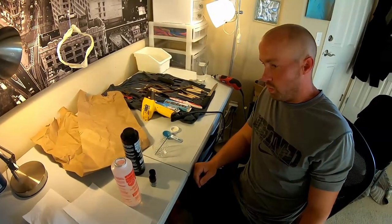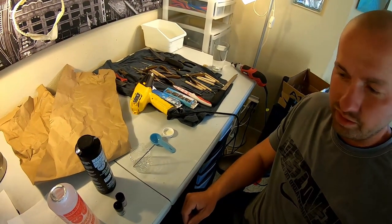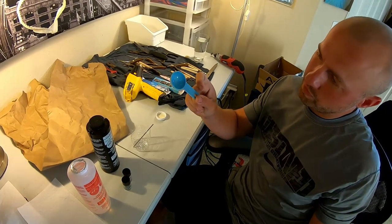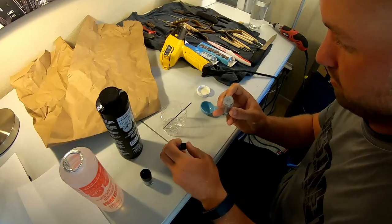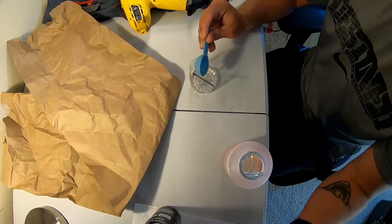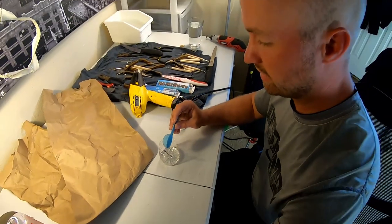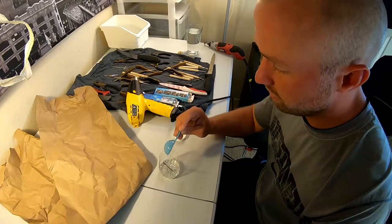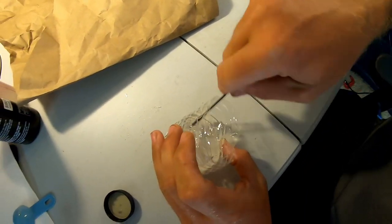With the tails we use a quarter cup of each component, but with this much smaller piece we're just going to use a tablespoon of each. First we're going to put some of our pigment in. Again, follow the directions — this is a 50/50 mix, that's what the directions say. Putting more hardener doesn't make it better; putting more resin doesn't make it better. Following the instructions is what makes it better. Let's stir for about five minutes.